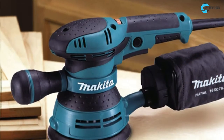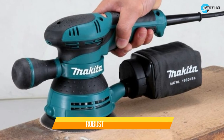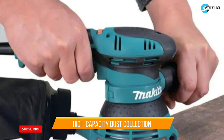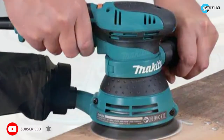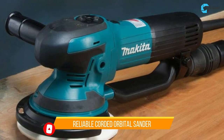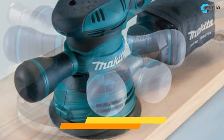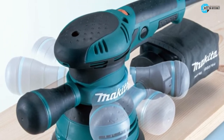The third product is the Makita Random Orbit Sander. It is for professionals looking for a robust and reliable orbital sander for a silky finish. It has a high-capacity dust collection system and a built-in port if you use it for long hours. It is a reliable corded orbital sander perfect for woodworking tasks and remodeling projects. It comes with an ergonomic design and easy-to-reach controls, making its usability easier.